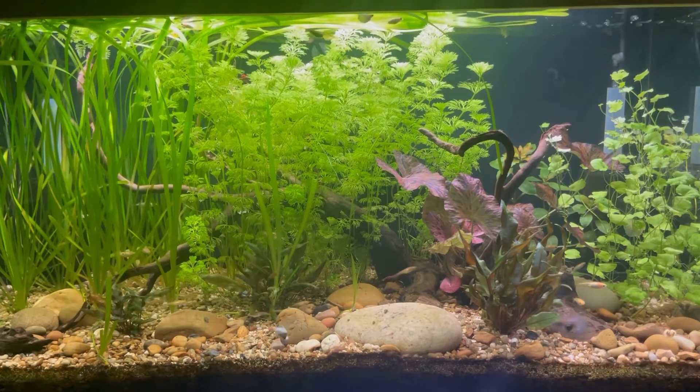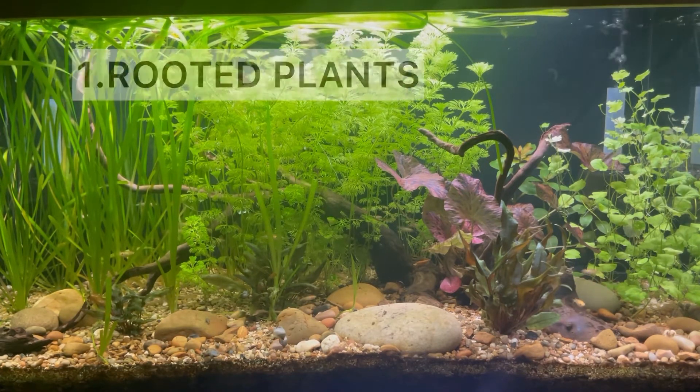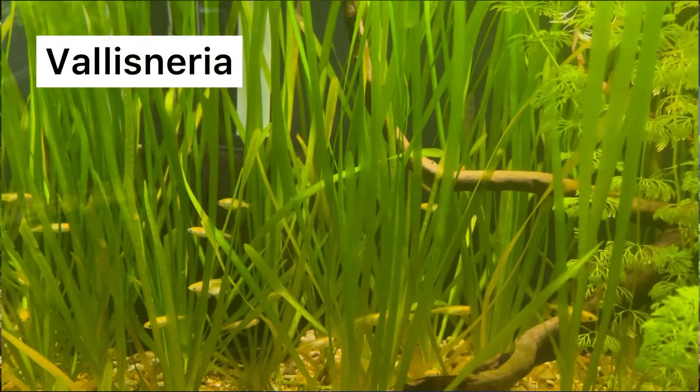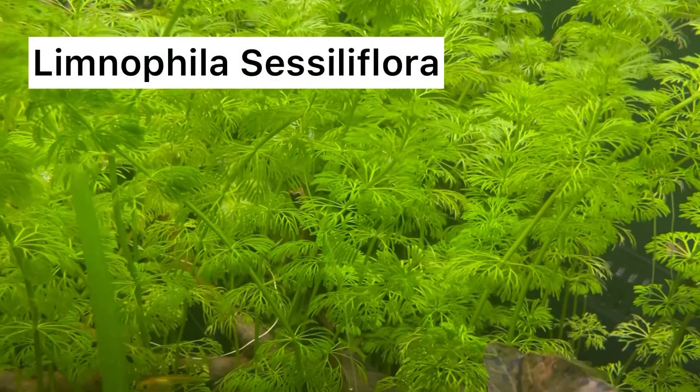So what I've done is I've broken them down into three types. The first type are rooted plants. These are plants that you plant directly into your substrate, whether that's sand, gravel, or whatever you're using, and includes plants such as Vallisneria, dwarf sag, and all the stem plants such as Limnophila sessiliflora.